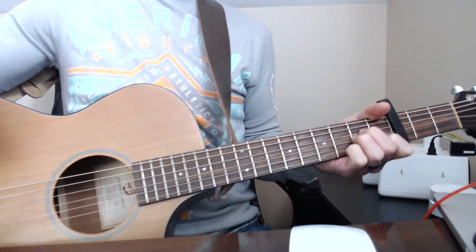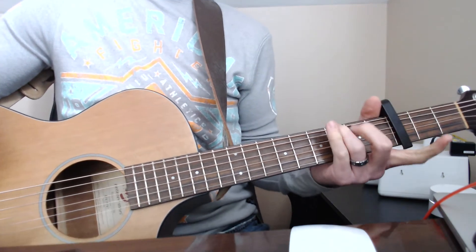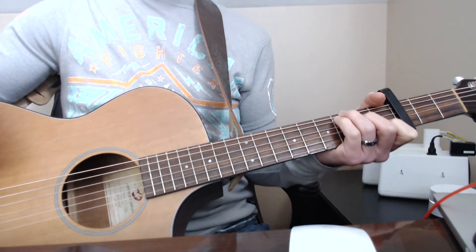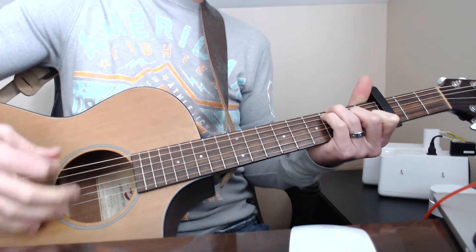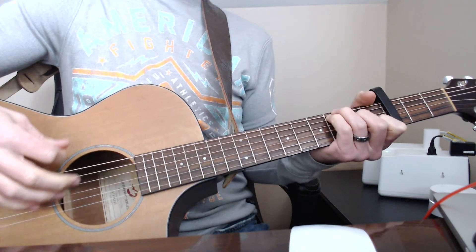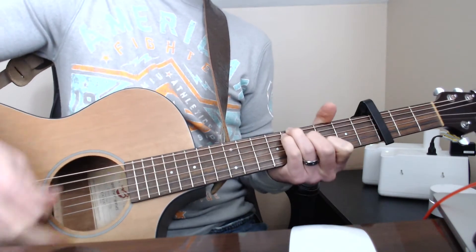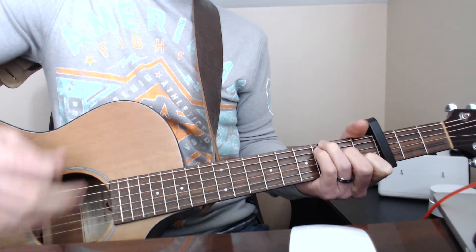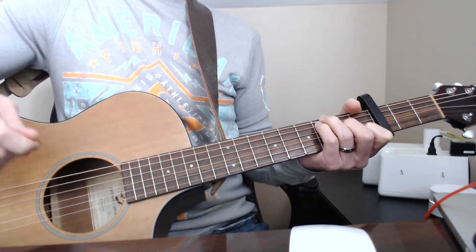Then Rob goes into some sort of G chord. Basically you're going to hold the third fret on your low E, third fret on your A string, second fret on your D string, and the first fret on your B string. And then the pre-chorus — what he's doing there is he slides the whole chord down by two frets. He does that twice.